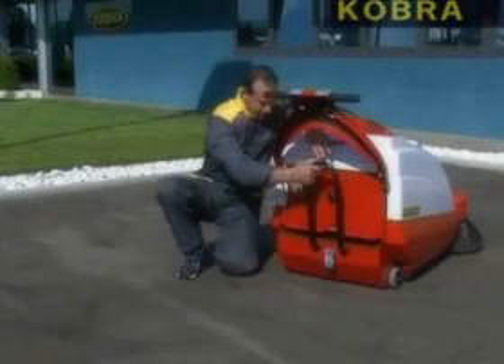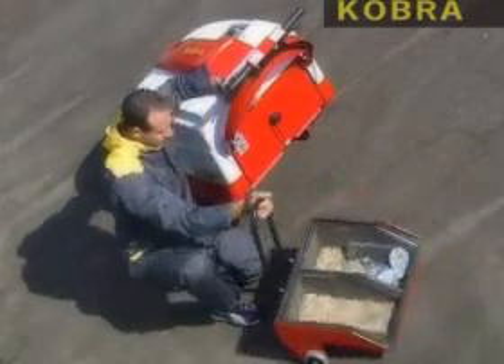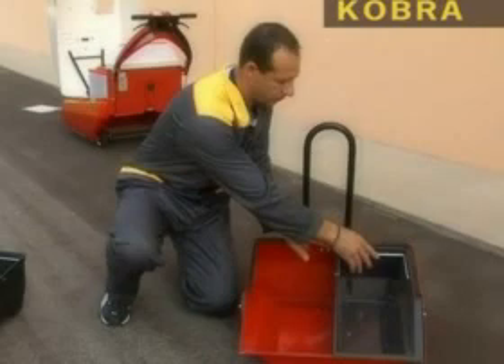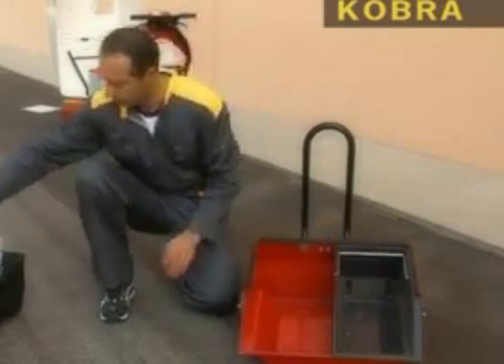It allows the broom to pick up even bulkier debris. The container has a reel capacity of 40 litres and is mounted on wheels. It also has a convenient transport handle that allows the entire hopper to be rolled to the dump site.